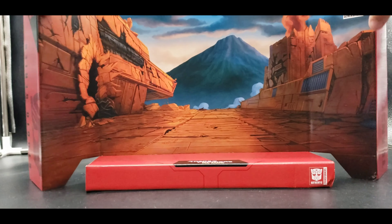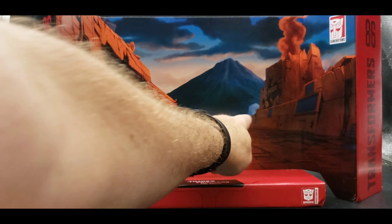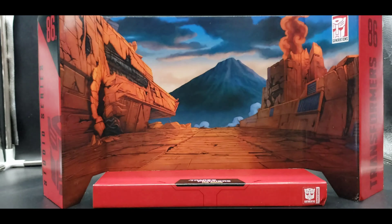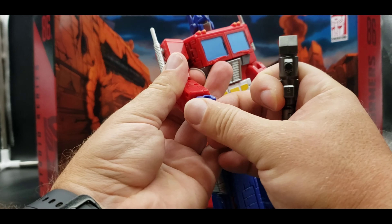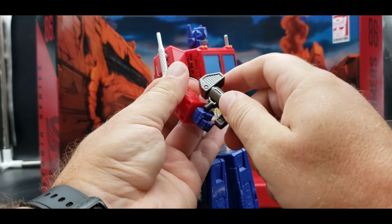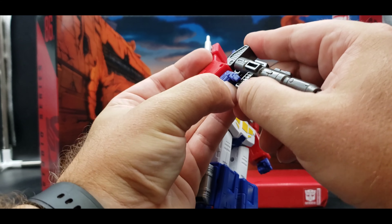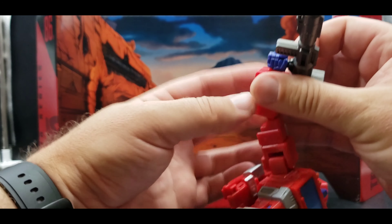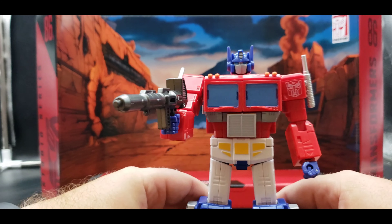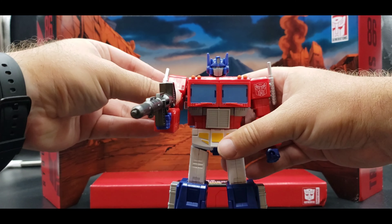Before I forget — here we have the backdrop. It is the damaged Autobot City, the part of the movie where you see Optimus come driving around chasing down the Decepticons. You can put him in there like this — probably best to have his weapon on him. I do wish the weapon were a little tighter, but still very, very, very nice update. Absolutely love it.